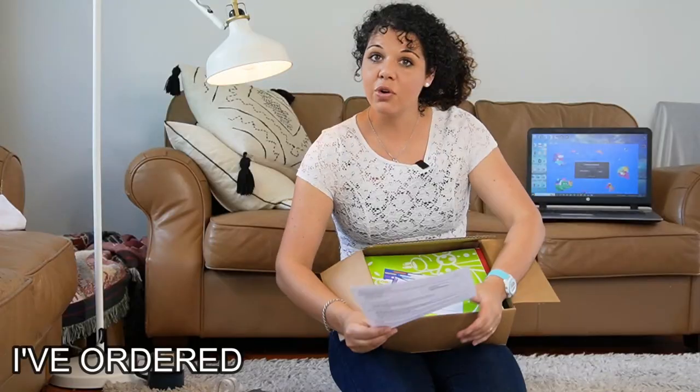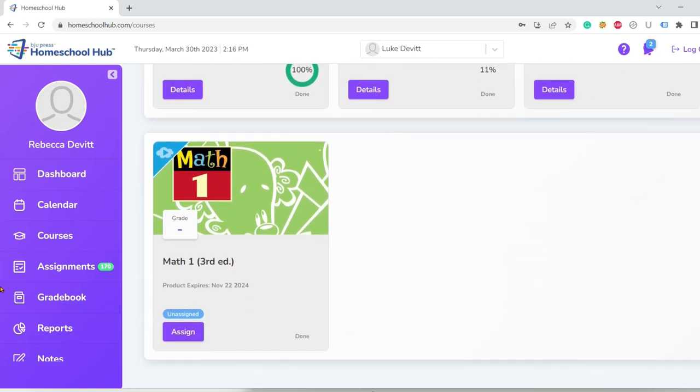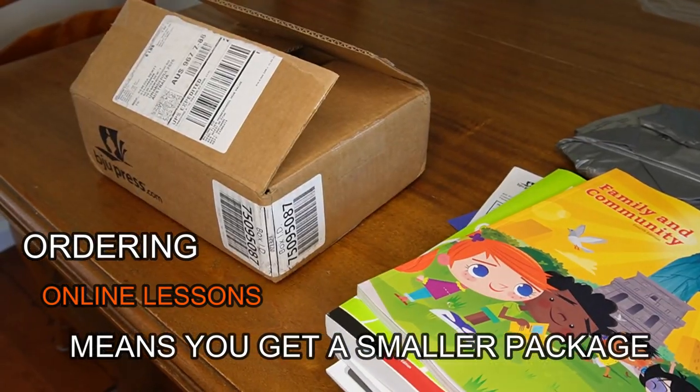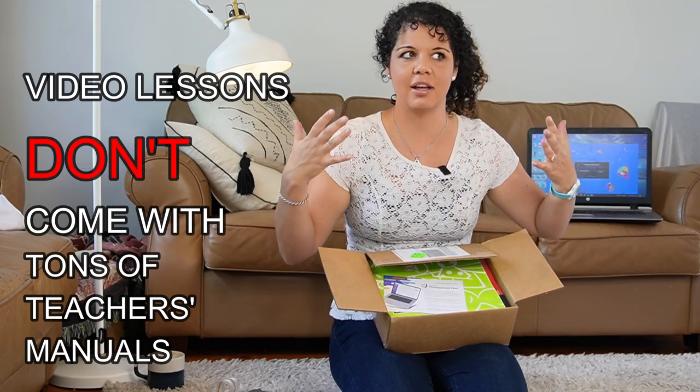I've also got math one. I ordered lessons that you can do on your computer, so I'll show you those a little bit later. You get a much smaller package — surprisingly small — when you order the video lessons, because it doesn't come with all of those different teacher's manuals, which I found relieving. Because now I have to store all those teacher's manuals, and there's a lot — they take up so much room.